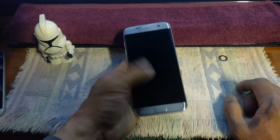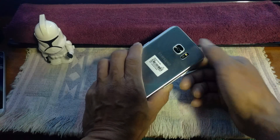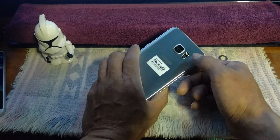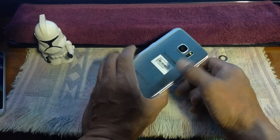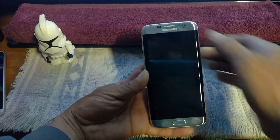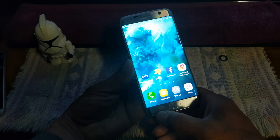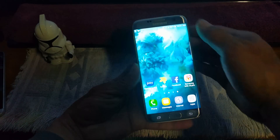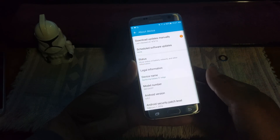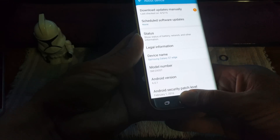5.5-inch Super AMOLED display, 12-megapixel camera, dual LED flash, optical image stabilization, wireless charging, the Samsung logo, and a 5-megapixel camera on the front. You've got your sensor on the far left, notification light, earpiece, and your home button with the fingerprint sensor, recent pages, and back button.